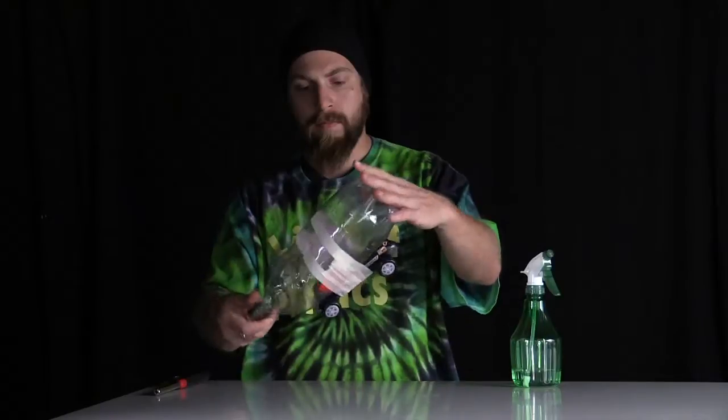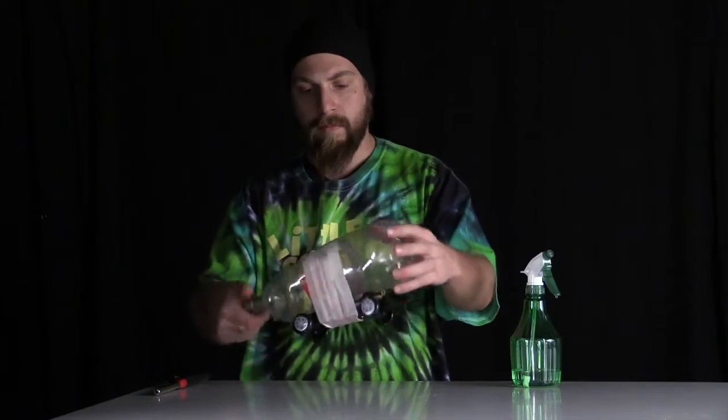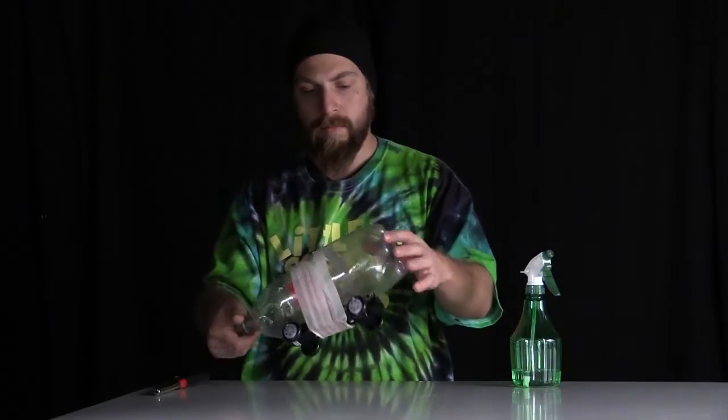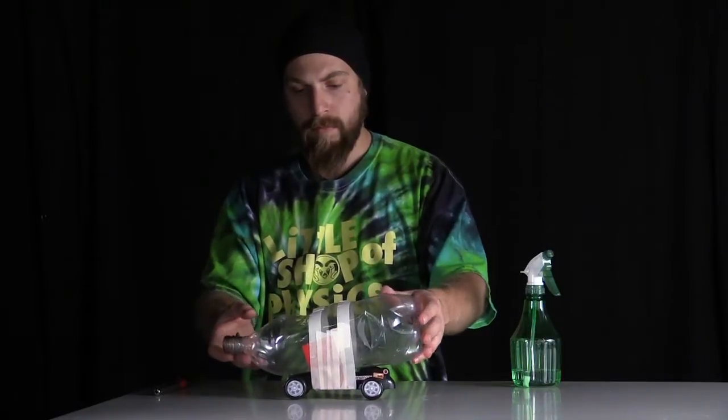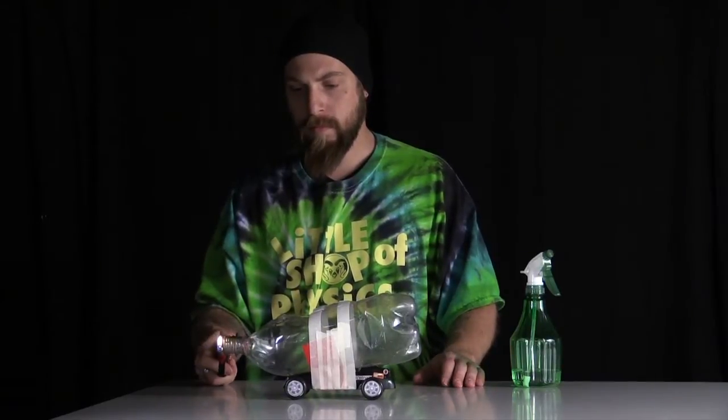When you have an equal mixture of oxygen and the alcohol vapor inside the chamber — the 2-liter bottle — when it ignites, it accelerates and increases the temperature, and as it burns, it produces CO2 and water vapor. As this water vapor is produced inside, the pressure increases and is pushed out the back.